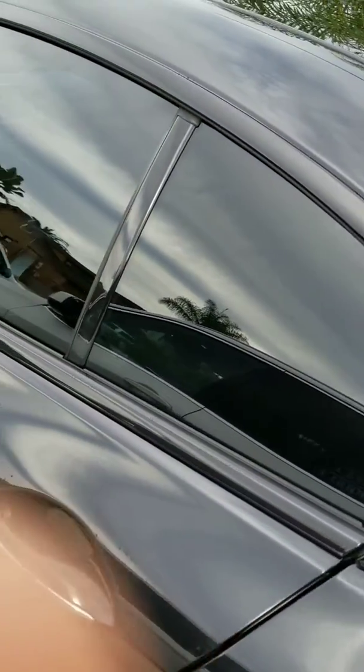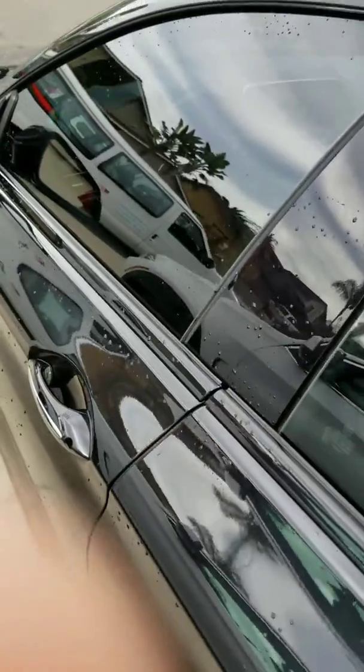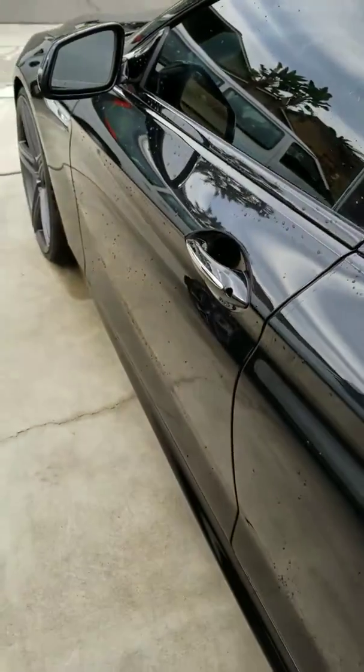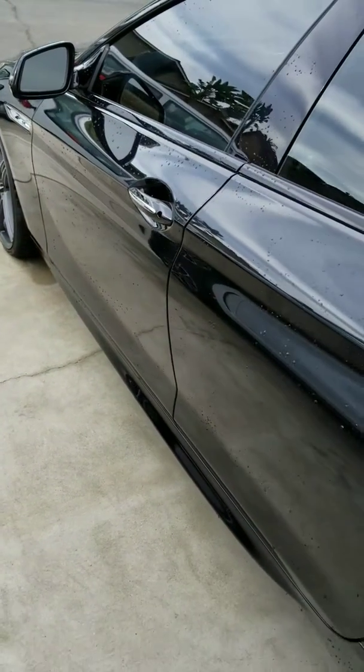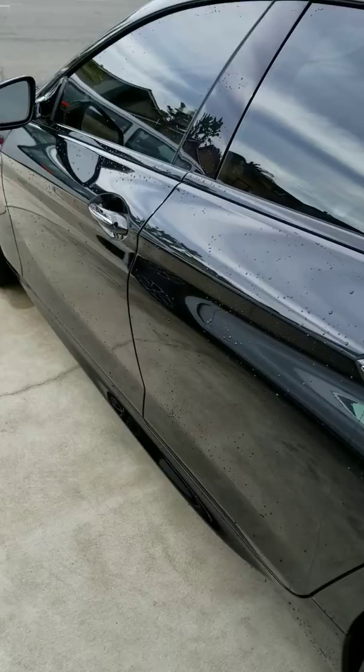Even on glass it works really, really well. You don't really need to do a final wipe — you can, and it would just make it look even better, but the intended purpose of the soap is to create a high-end looking wash with as little effort as possible.